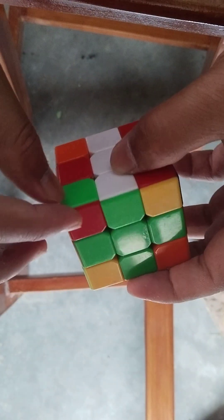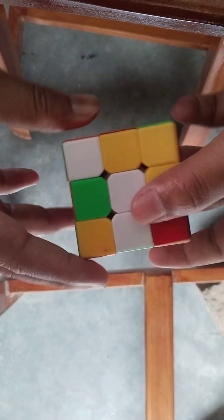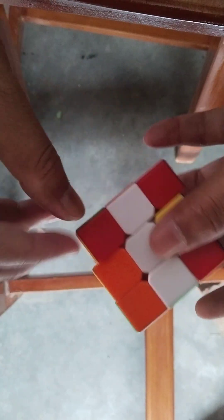This is plus complete. Next, you solve this color, this side. Rotate this side.